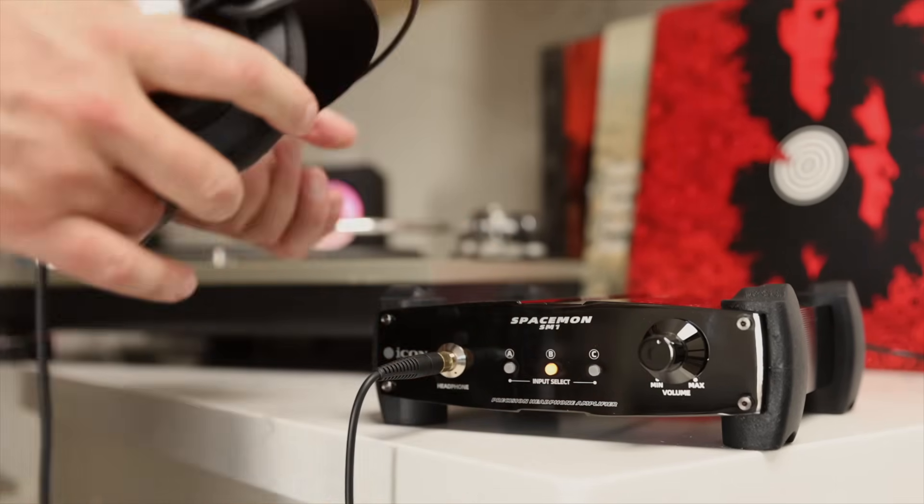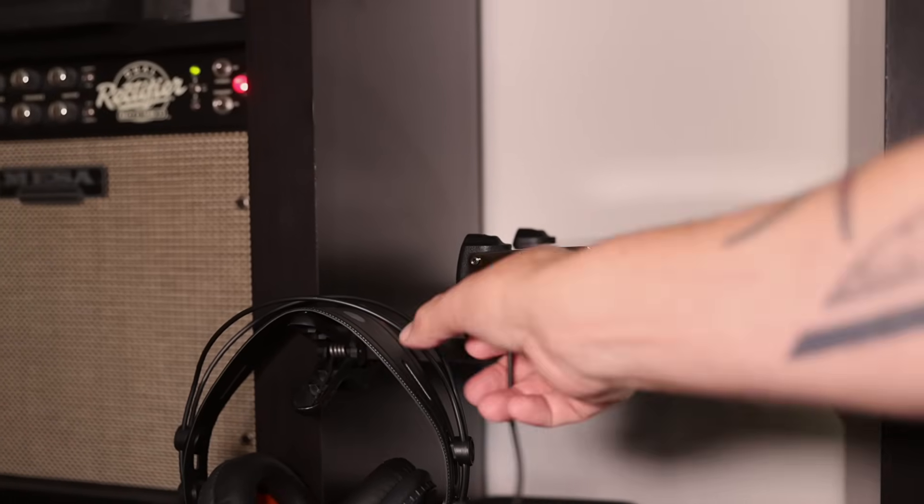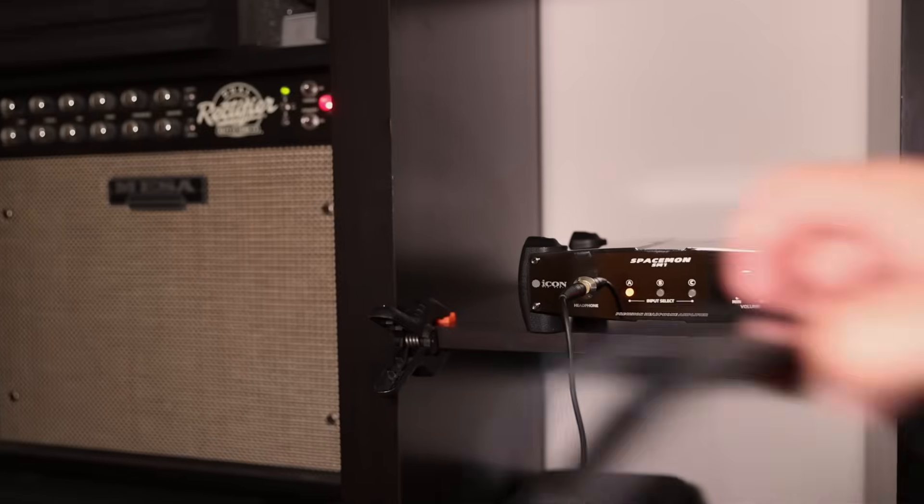Its high dynamic range and wide frequency response reveals subtle textures and clarity across the entire spectrum, from the lowest bass to the finest detail.